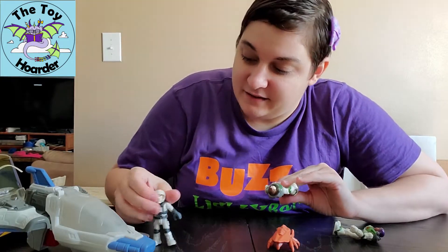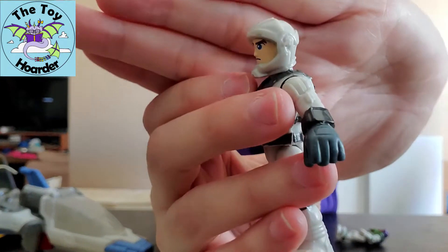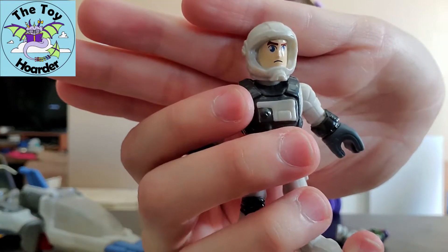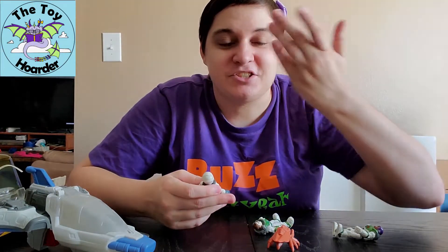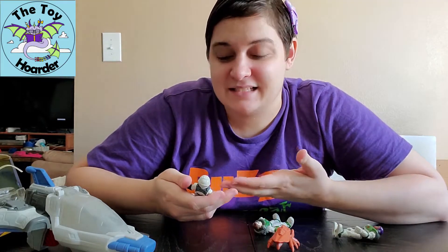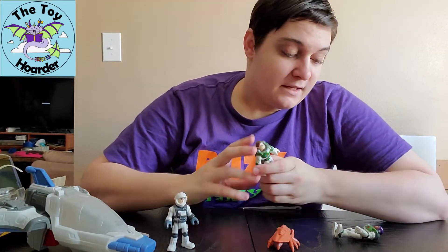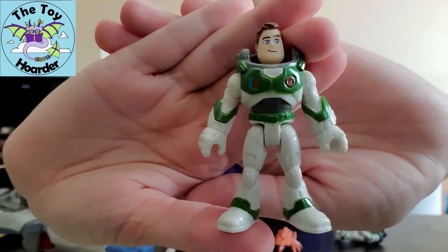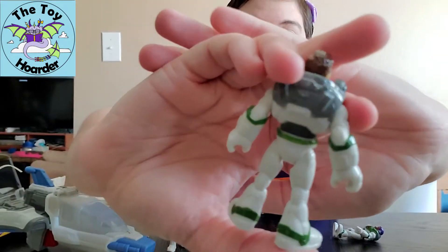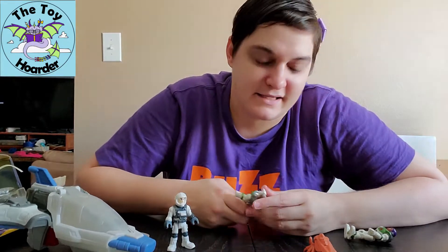There's another Buzz Lightyear figure. This one does have a helmet on, and if you see it from the side there is actually no face mask - it's hollow, you can see his face. If he were actually in space he would definitely need that clear shield, but it's probably better that it's not on the toy because now it doesn't get scratched up. Here is a Buzz Lightyear that does not have any of the space helmet stuff - he does have his hair, which has been an exciting thing for fans to see, that he does actually have hair like a normal human.